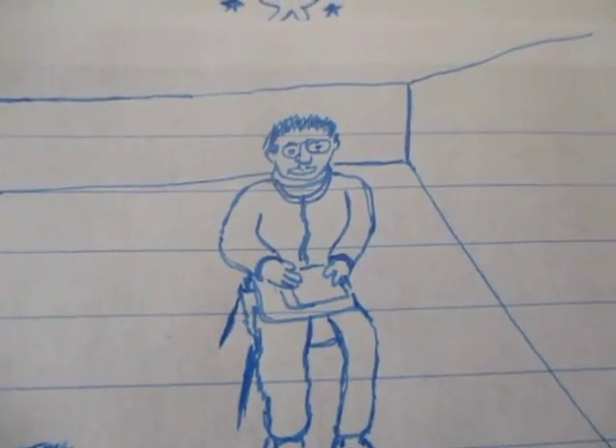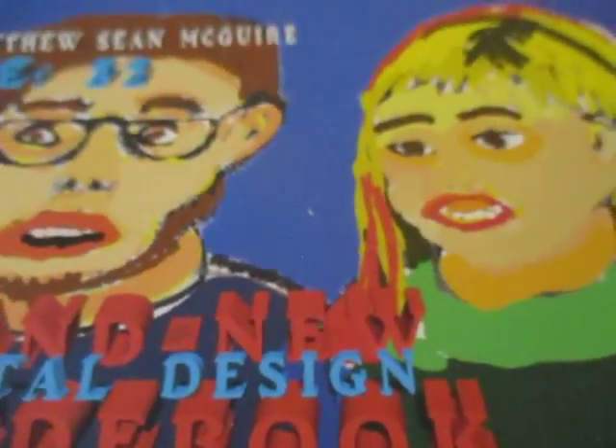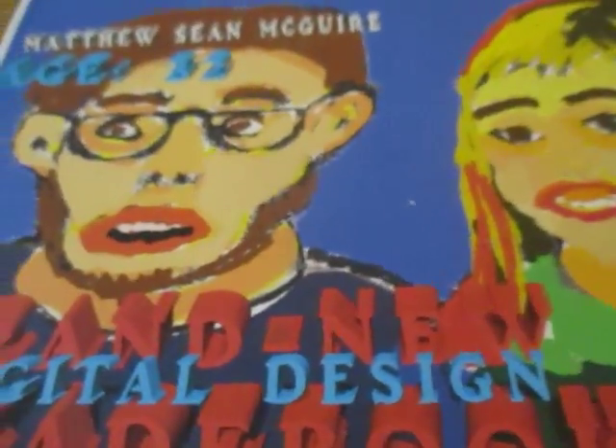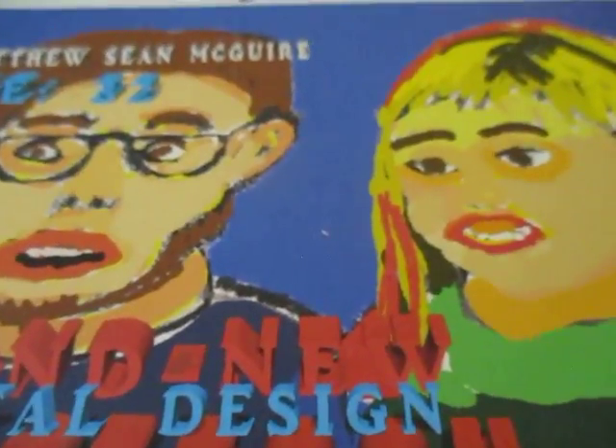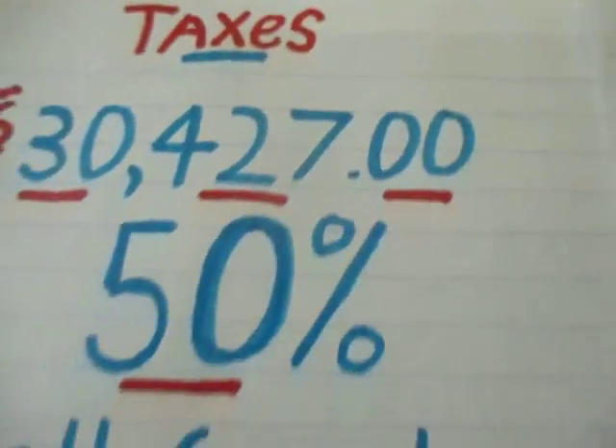Let's say get a student loan. If anybody has heard of disability discharge, you would have it working out to where you will be discharged due to a disability. Whenever I think about this, that also means knowing what I've got to do with my taxes. I've done the calculations right here — an example of the source of income, 50%, and also the Pell grants.